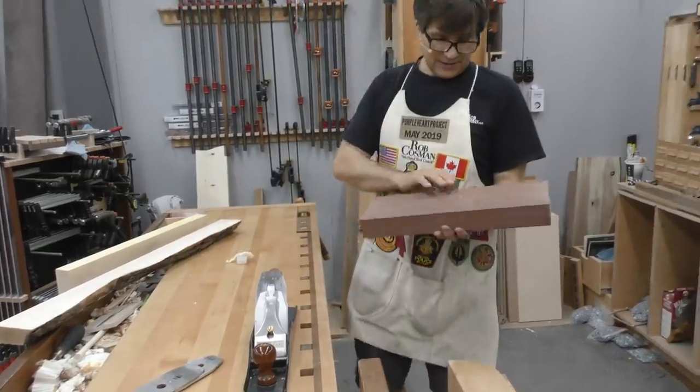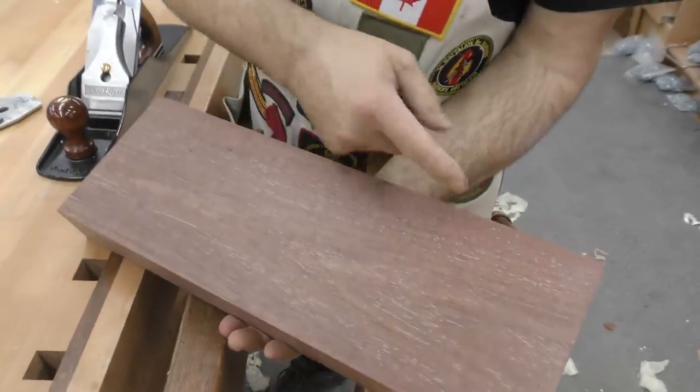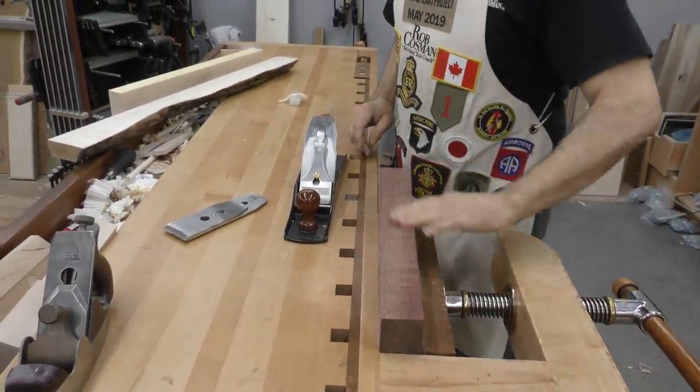Now you deal with something like this — purple heart. And if you look at it, it appears that the grain is running that way, so I'm gonna try planing it in that direction. If you're wondering why it's not really purple, it's because I just milled it. It takes a few days of exposure to UV light.